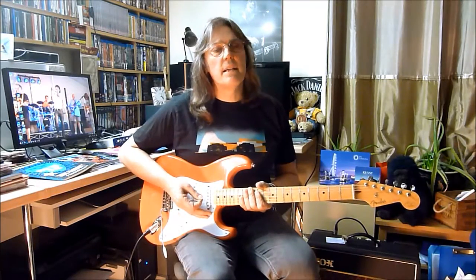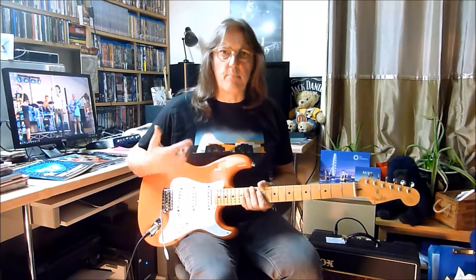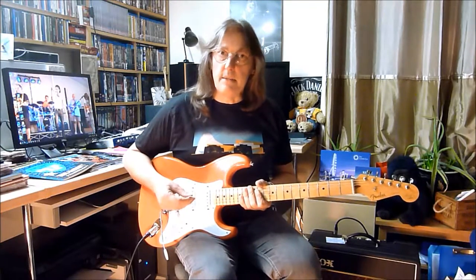Hello, Nick McNulty here with another film, this time about vibrato. Vibrato is something you can add to your guitar playing, particularly in lead sound, which will add some colour and real expression to your lead breaks.